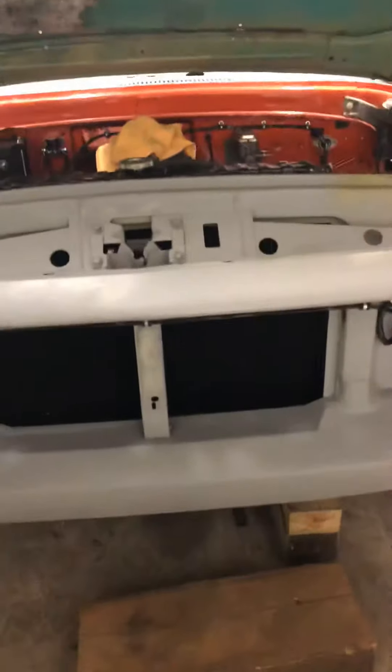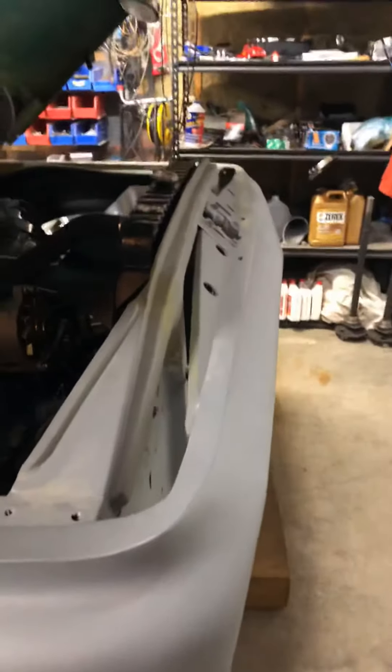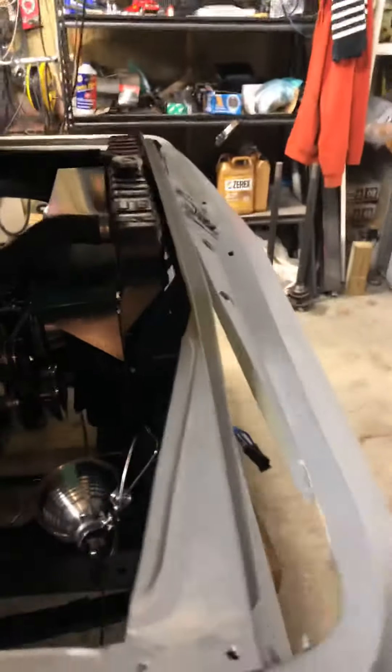Big '67 Imperial radiator — huge three core. That was done over for me with some of the best cores around, from JR Richard Libby at Lincoln Street Radiator. They do amazing work there.